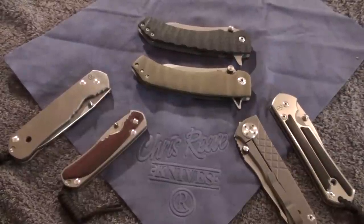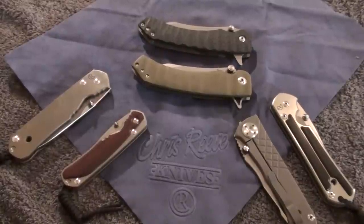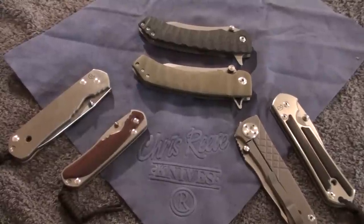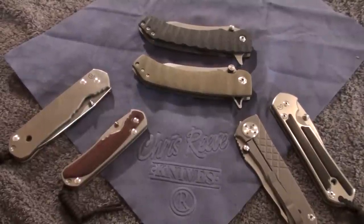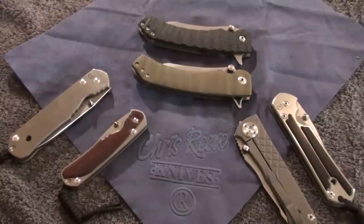Hey there guys. I recently got a video request for a comparison of my Will Zermano Azrael versus Chris Reeve's Sebenzas. The person who requested this is a new YouTuber — his name is Alongatus Piranha, I'm sorry if I'm mispronouncing it, I haven't really heard you say it. I just wanted to do this comparison video for him since I had all my gear out, figured I might as well throw it up right now.